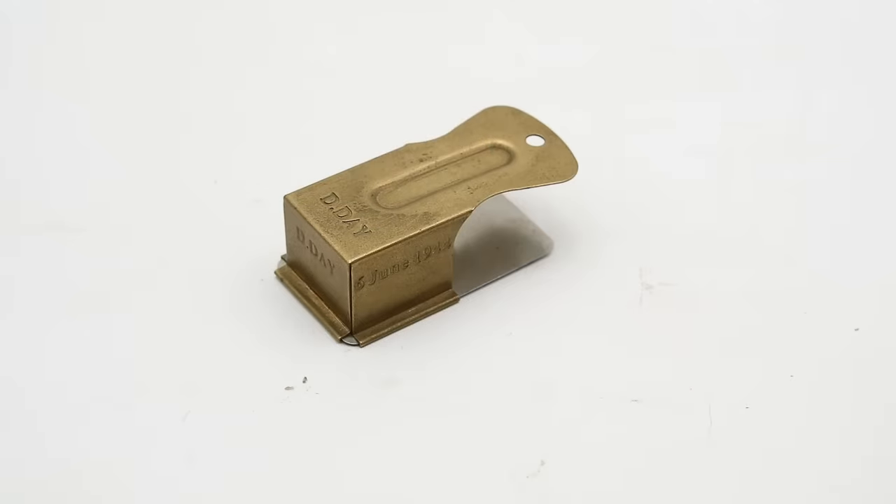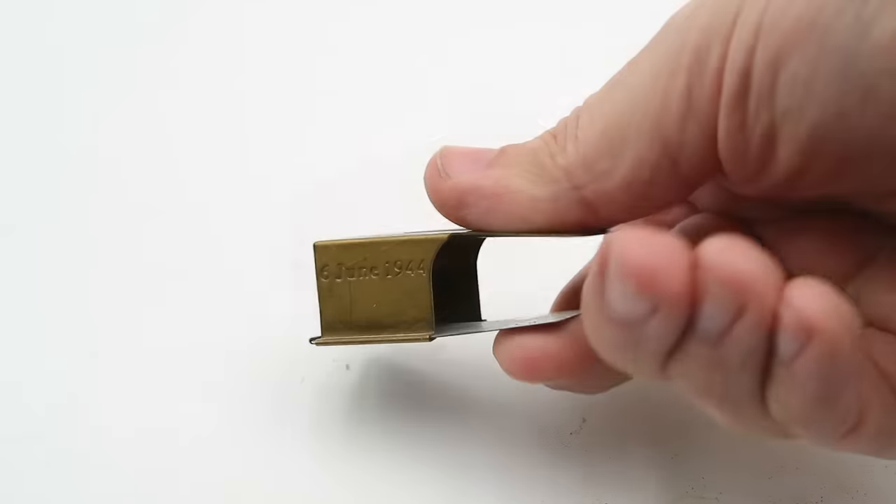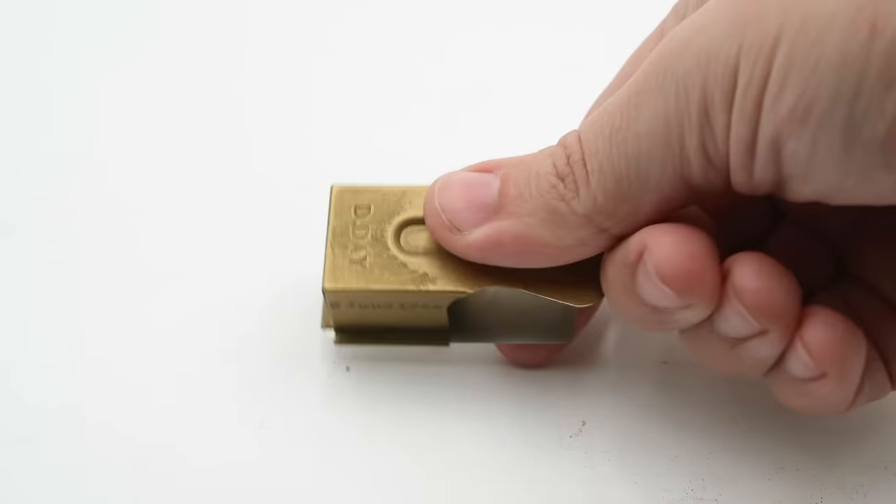Hello everyone and welcome to another short video on Our Own Devices. I'm Jean Mercier and today we are having a look at yet another small but fascinating piece of World War II equipment. This is an Acme 470 clicker, probably better known as a D-Day cricket.